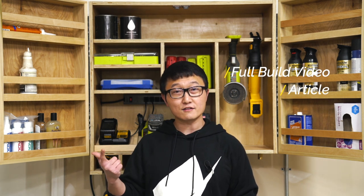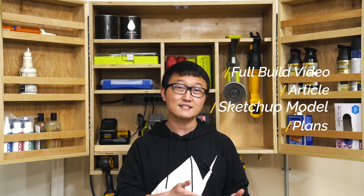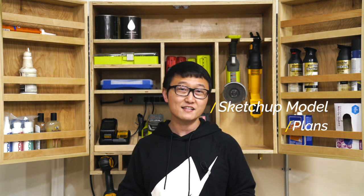If you're interested in building this shop cabinet, we actually put together a full set of free instructional content on SawStop's website. That includes the full build video, a written article, a SketchUp model, and the full set of plans including the cutting diagram and step-by-step instructions. To get all of that free content, just head on over to SawStop's website through the link in the description. But in the meantime, I want to give you guys a quick glimpse of the build process, which I really hope you enjoy.